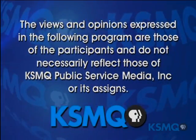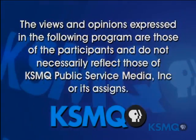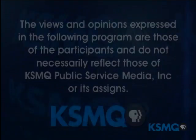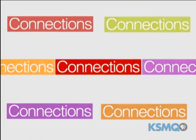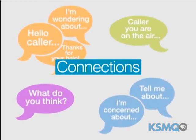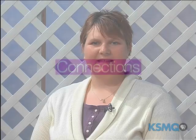The views and opinions expressed in the following program are those of the participants and do not necessarily reflect those of KSMQ Public Service Media Incorporated or its assigns. This week on Garden Connections, if you are looking around your yard and thinking about gardening, join us. We are talking about square foot gardening. Is your green thumb ready? Stay with us. You're watching Garden Connections.